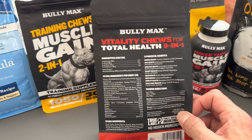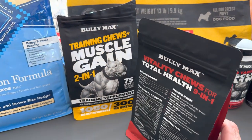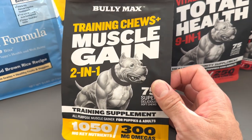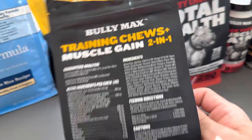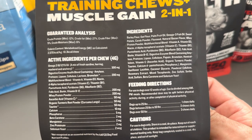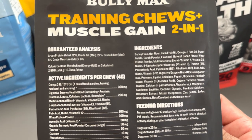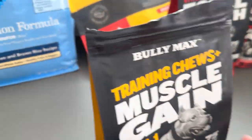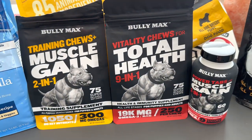I'm gonna start her on the Vitality Chews soon — I don't know if I'm gonna do them all at the same time. Right now she's on the training chews first because they're gonna expire first, so I want to knock those out. She isn't really eating them on her own so I just crush them up in her food. I really like Bully Max — I believe these are all three supplements they have.